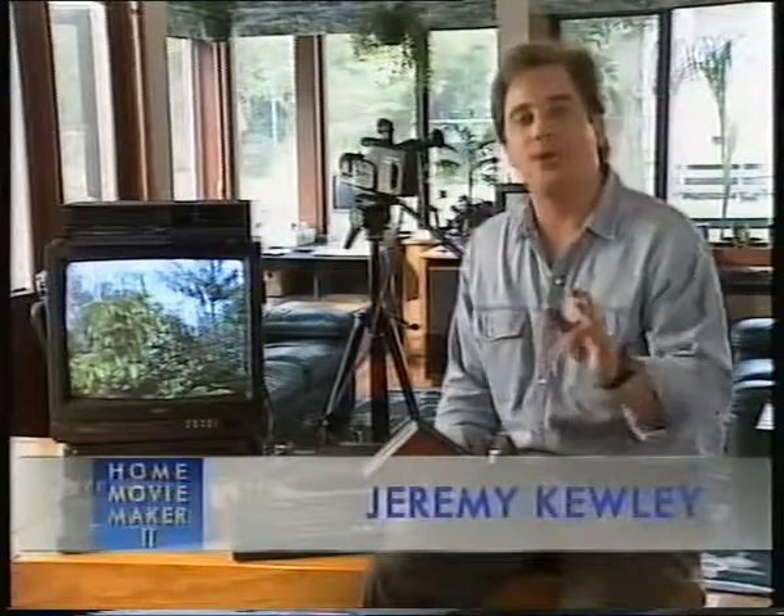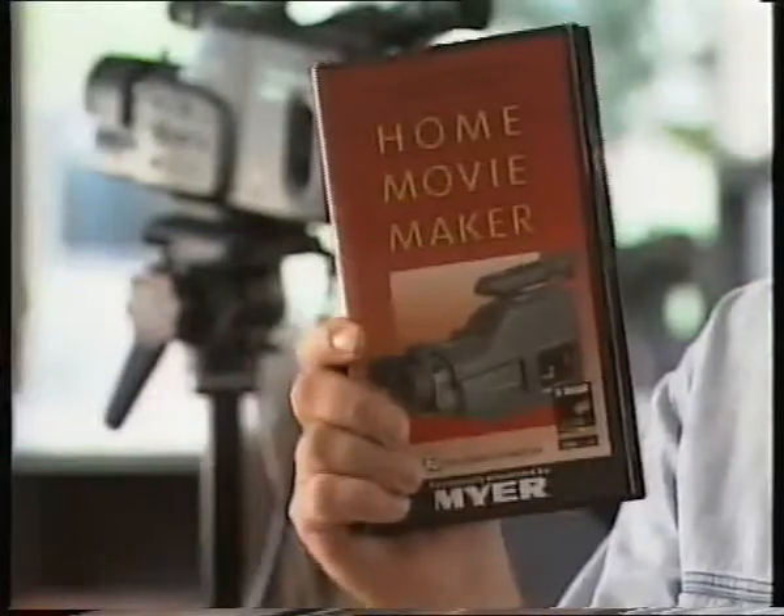I'm Jeremy Cooley, and welcome to Home Movie Maker 2. As you've just seen, we've got a Home Movie Maker who's pretty competent with a camera, but could use a few tips on how to improve on the end result. Most of you have probably seen Home Movie Maker 1, which you bought or received as a bonus at Meijer when you purchased your camcorder.